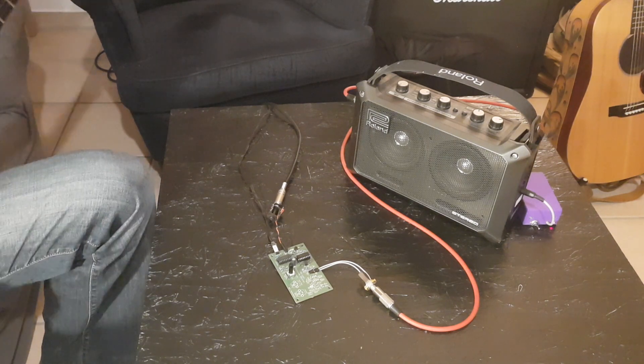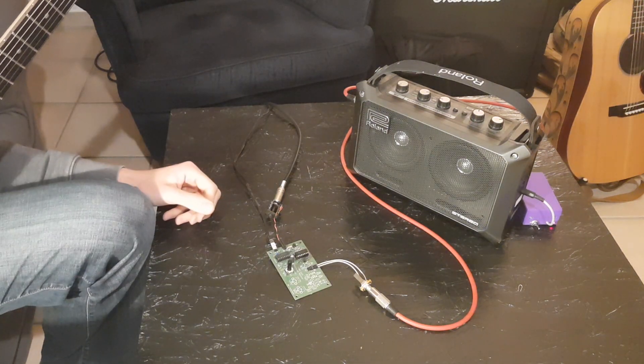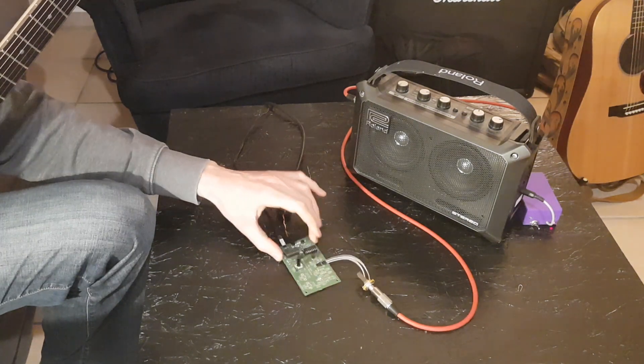So you see you can have quite a lot of fun with very cheap components and it's really not that hard to build. So have fun with that circuit.